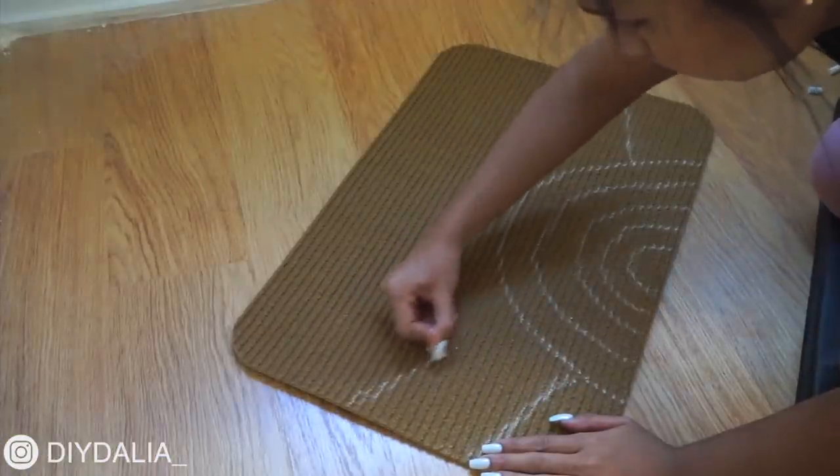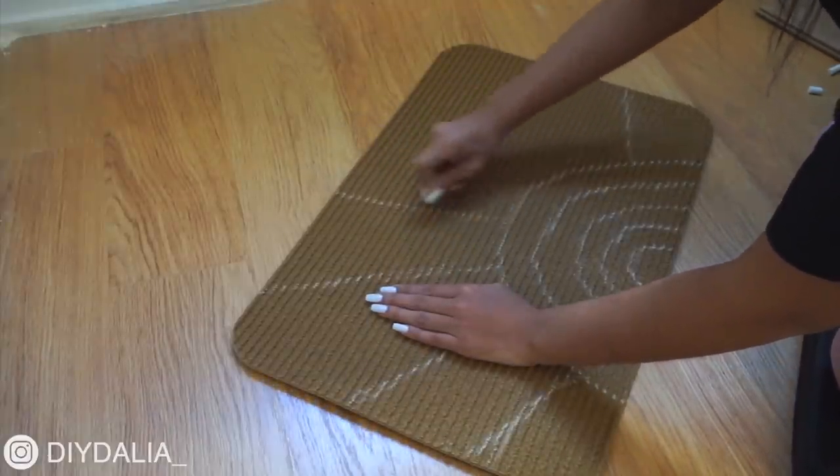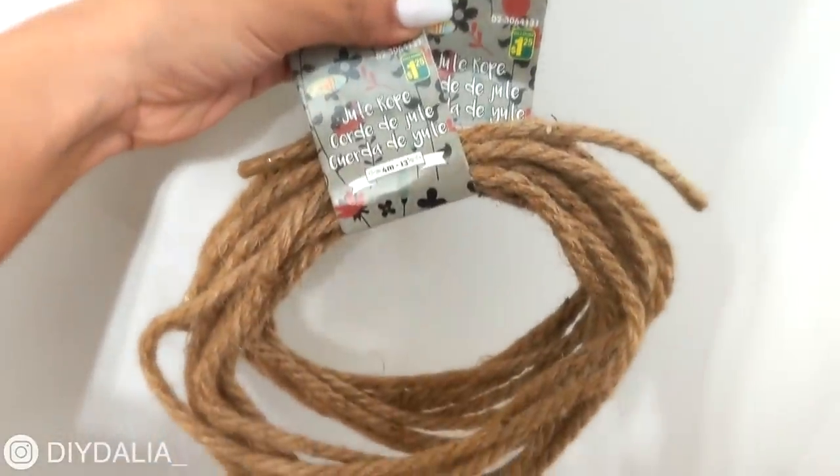I'm starting off by drawing five arches for the bottom section, then drawing 10 lines out to the side — that's what they did on the original doormat too. I did test doing more than 10 lines and it looked a little funny, so I'd recommend staying around that number.